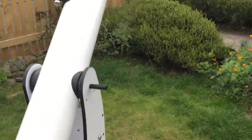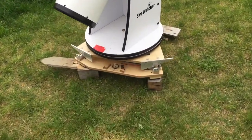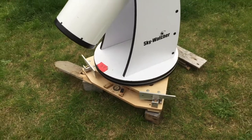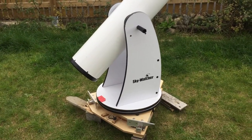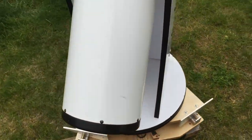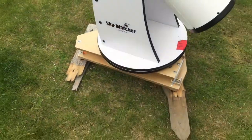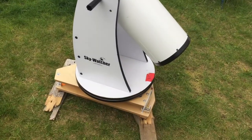Shove it around — still tracking — because it's just like the ground is being adjusted to move against the sky. That is one of the definite pluses of this setup: it's just the same manual dob experience except you get tracking.